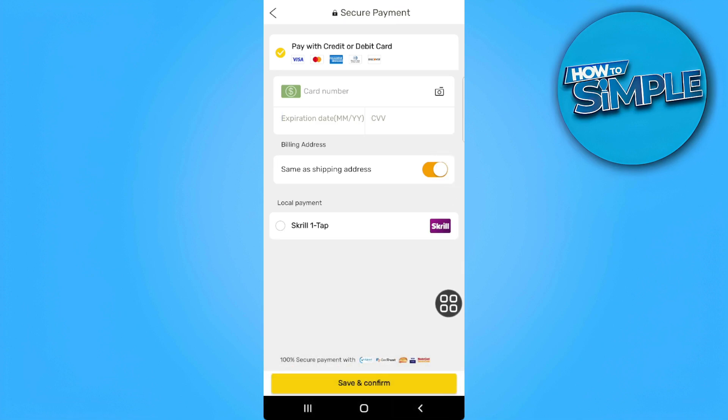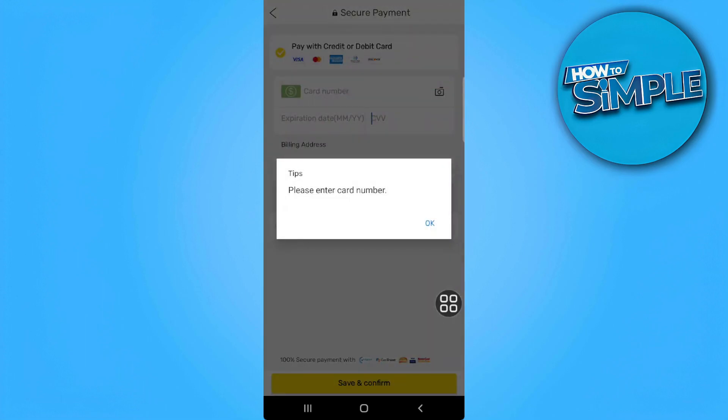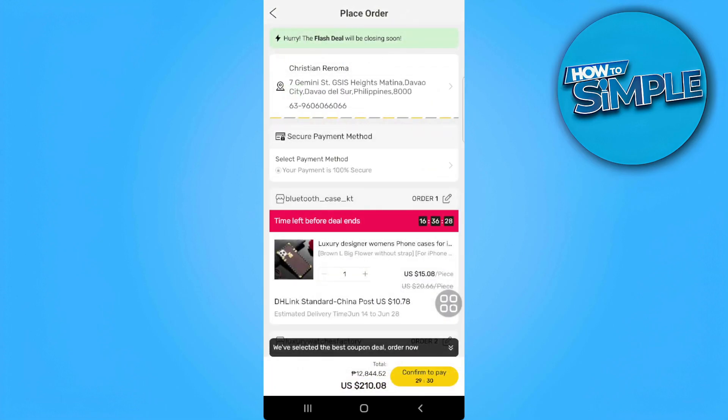After you've done that, just simply tap on save and confirm. Then tap on confirm to pay right here at the bottom. And that is how you can pay with Klarna on DHgate.